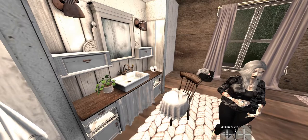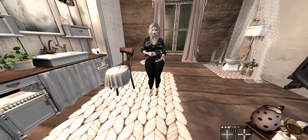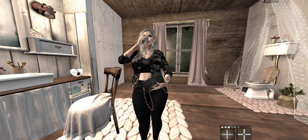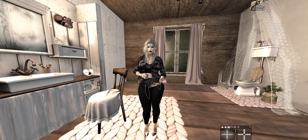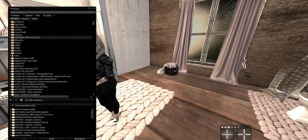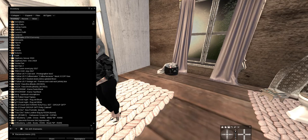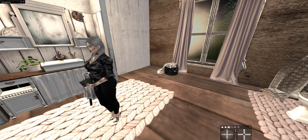Everything I'm wearing today is Saturday Sale - everything except the hair. Let's take out the dryer stuff. I did also buy supplies to make merch - I want to make my own coffee cup because that's my signature. So soon there will be coffee cups to grab very cheap. I'm looking forward to making that.